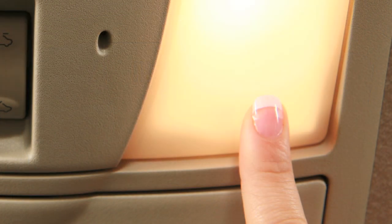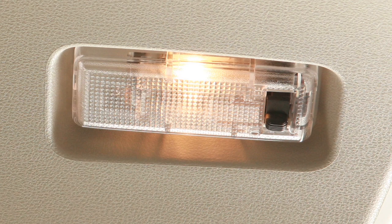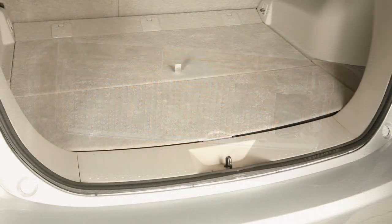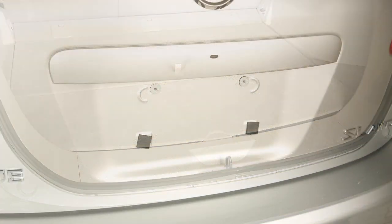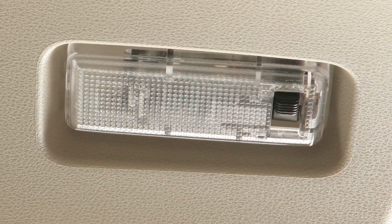Simply push the lens of either light to turn on and off. With the cargo light switch in the on position, the light will illuminate when the liftgate is opened and turn off when it closes. When in the off position, the light will not illuminate.